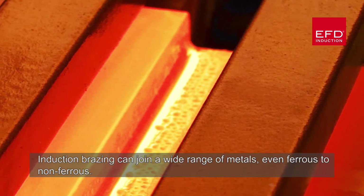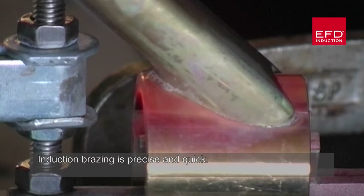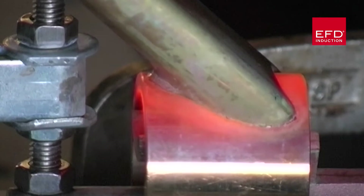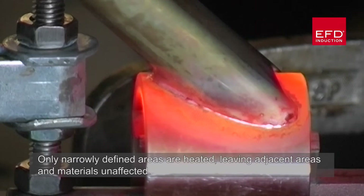Induction brazing can join a wide range of metals, even ferrous to non-ferrous. Induction brazing is precise and quick. Only narrowly defined areas are heated, leaving adjacent areas and materials unaffected.